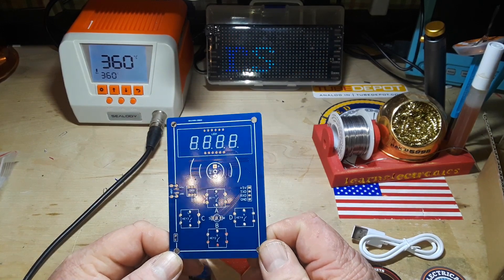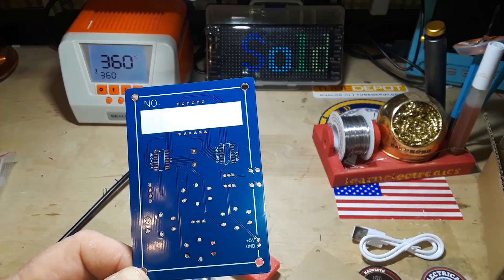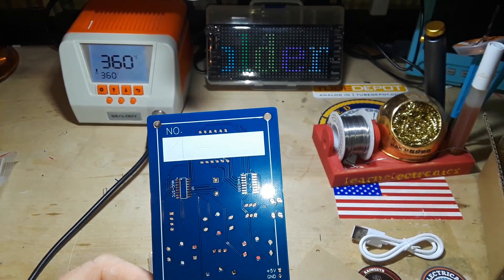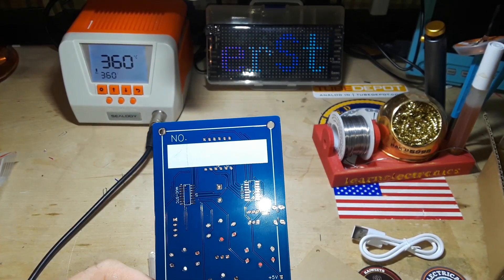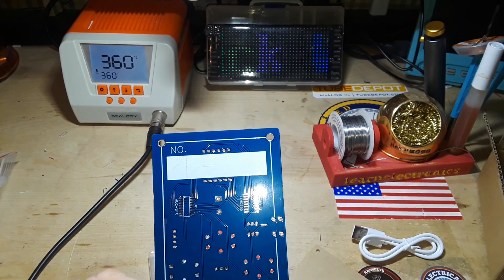Nice PC board. So glad I don't have to design them anymore. Great coogly moogly - surface mount, my arch enemy, we meet again.